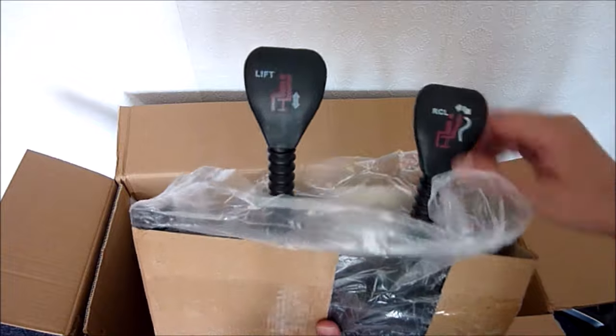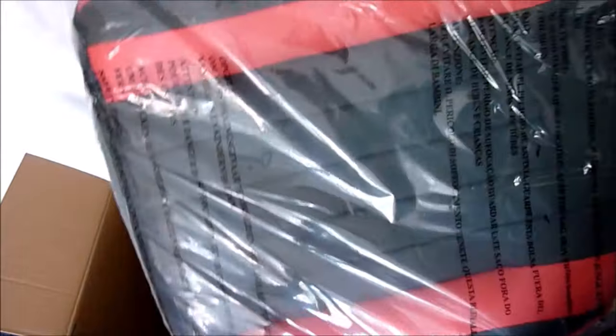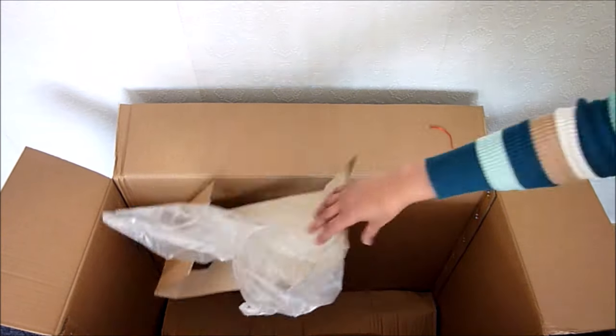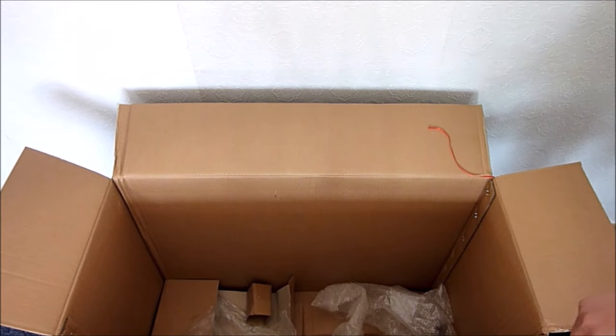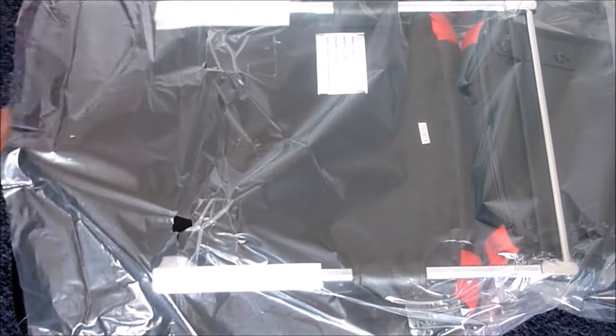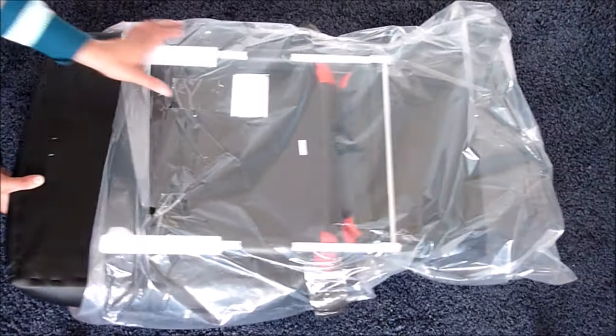This is the mechanism to adjust the height or tilt of the chair. Last but not least is the seat. I was worried there were no instructions, but actually they're printed on the back of the seat. So let's continue and remove the wrapping.